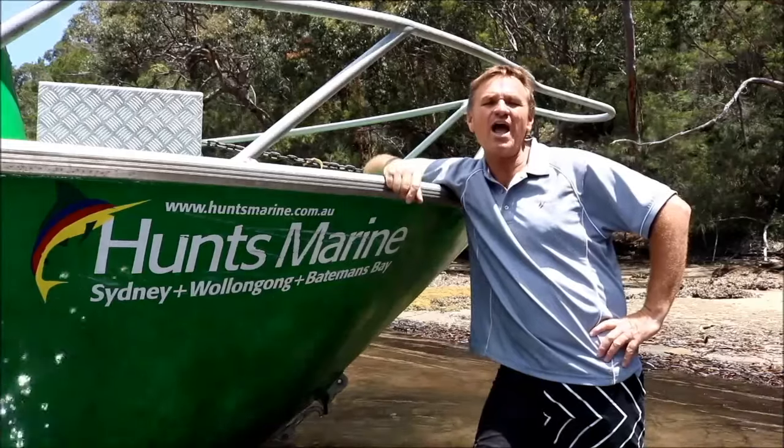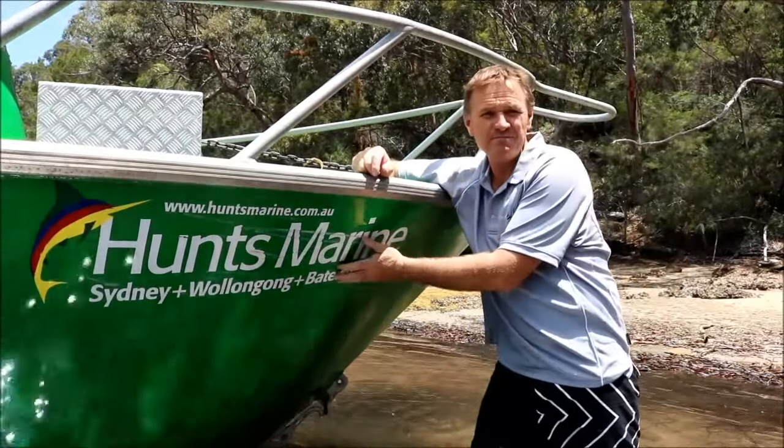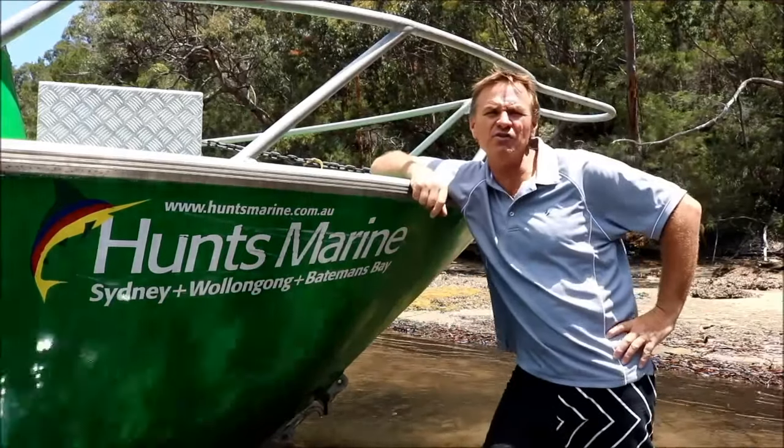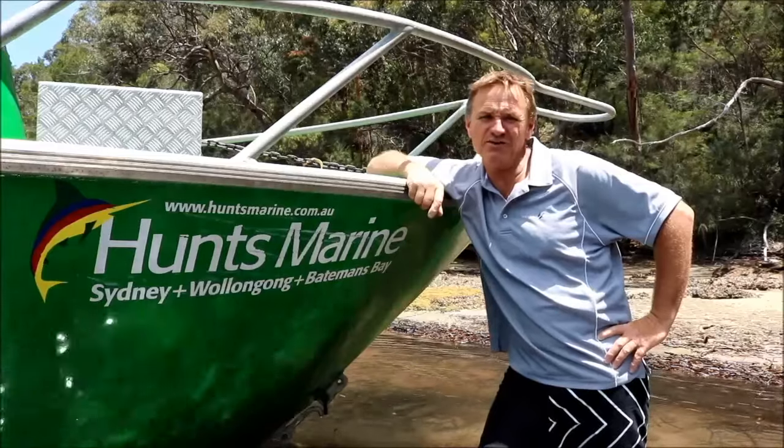G'day guys, Scotty Lyons here from the Hook and the Cork, and welcome back to our channel. This week's clip is brought to you by Hunt's Marine. Now Paul's flying in this afternoon and we're going to have a wonderful session out on the beautiful Port Hacking River, just south of Sydney.